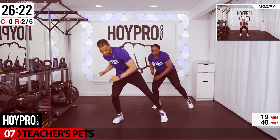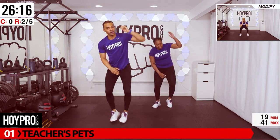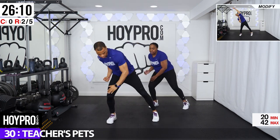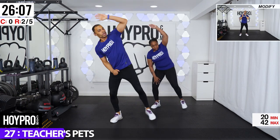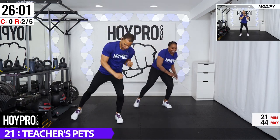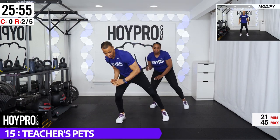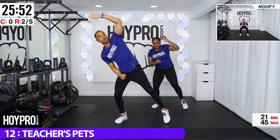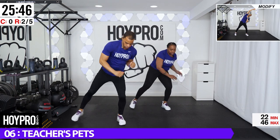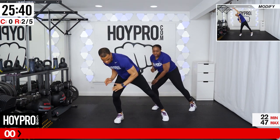From here, we're going into teacher's pet. So we're going to tap our knee, come down, down, and up. Just two taps, or you can tap your toe. We're going to tap with a knee and up. Knee, knee, and up. If you want to go more advanced, you can touch that toe. Active cardio recovery today. Let's go. Down. Breathe. Go. One more. Good. Right on that beat.